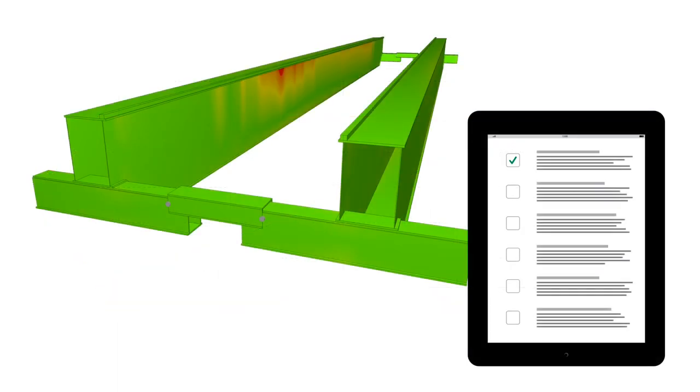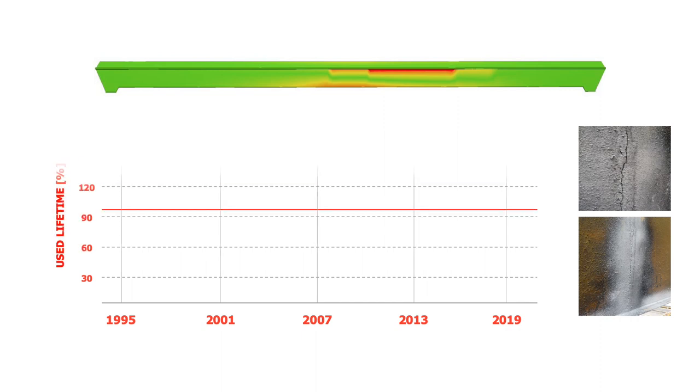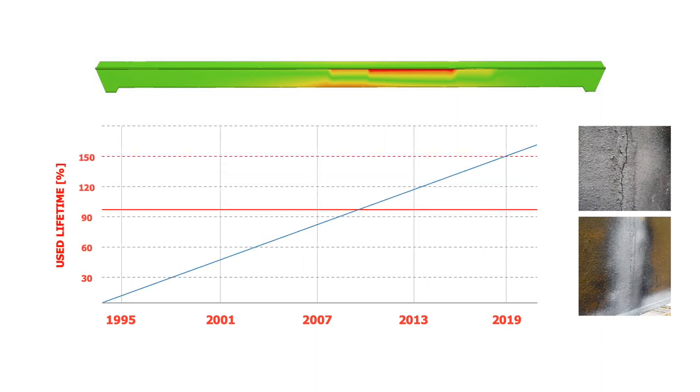The analysis can help you decide between a modernization or new equipment purchase. It can also help determine if you can continue using your crane after the design working period of the steel structure is exhausted.